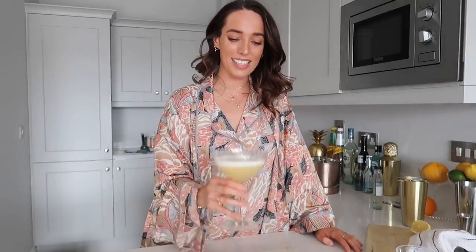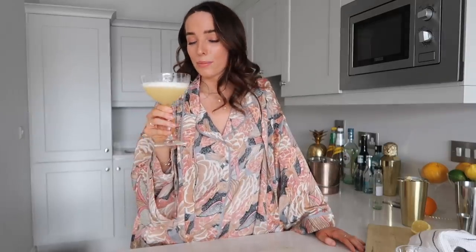Okay so that is it — your Whiskey Sour is done. She looks beautiful. Oh my god she smells amazing. All done — the only thing that's left to do is to taste it.